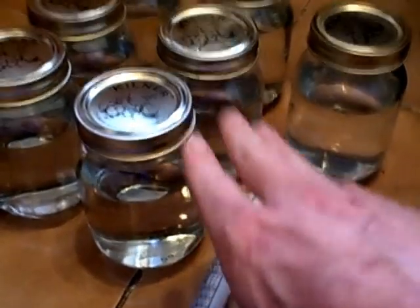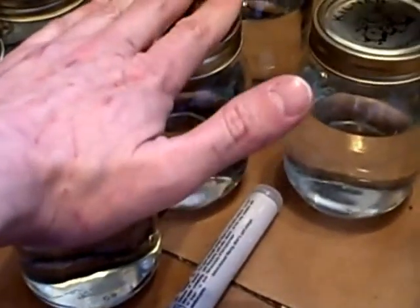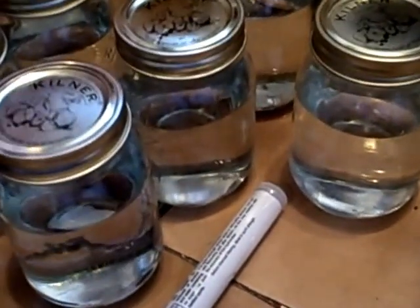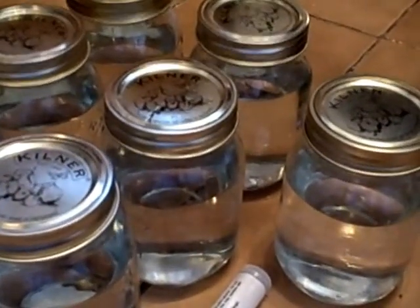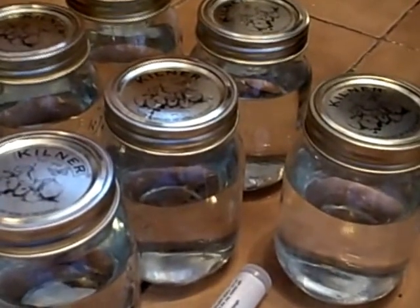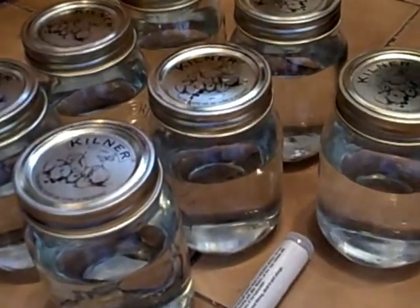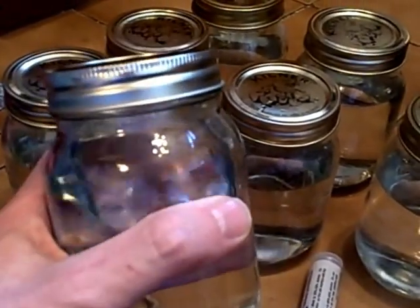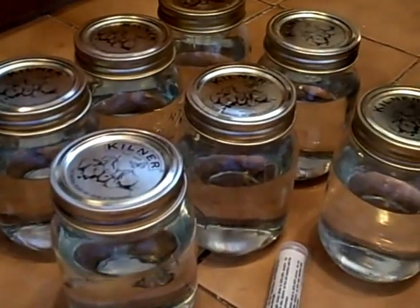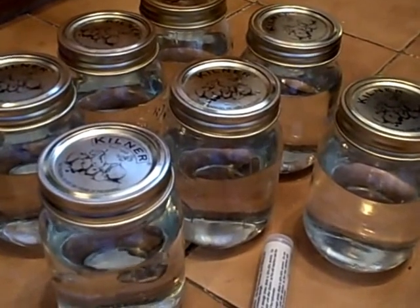They've all come out between 85 and 90% alcohol by volume, which means they're all good enough for combustible fuel quality - which is what I was looking for. I'd be much more skilled with temperature control than on previous runs, but to get this much output is beyond my wildest expectations.